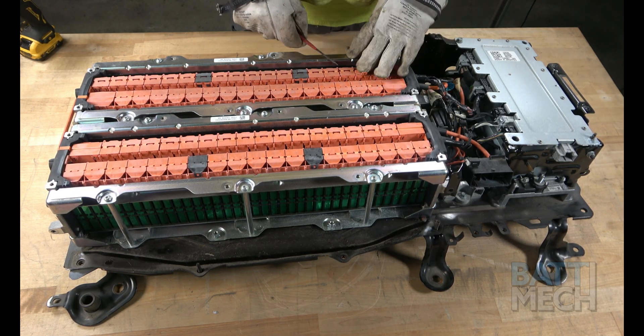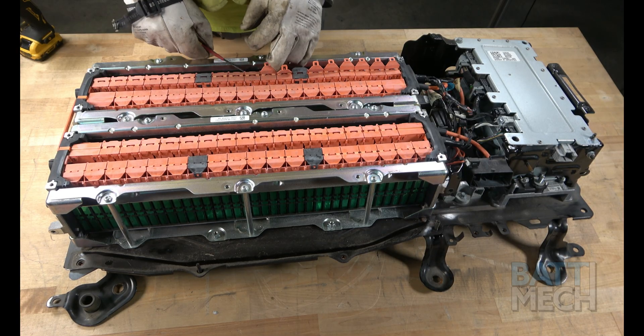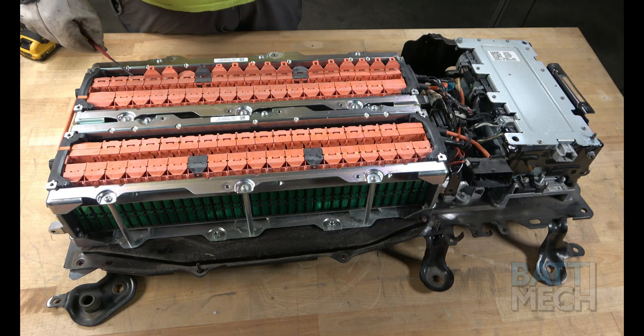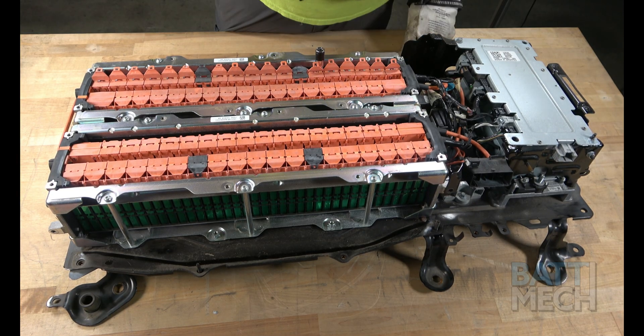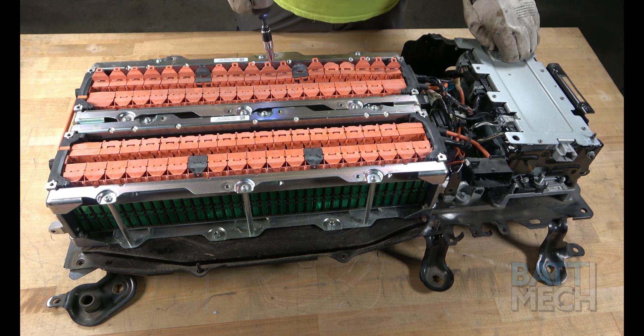Next, proceed by flipping open all of the wiring harness covers. This will expose the battery terminals. Once the terminals are exposed, you'll use the special socket tool provided by BAT-MEC to take the nuts that connect the wiring harness to the terminals off.